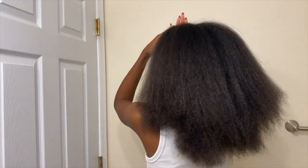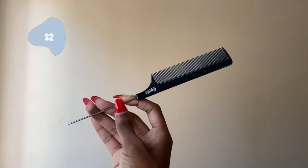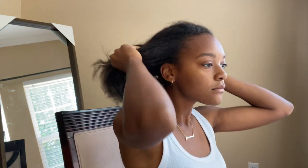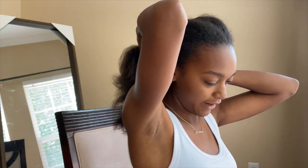After I repeated that process on the other side, this is the final look — just disregard how many different lengths my hair is. Next, we're going to go in with two tools: rubber bands and a rat tail comb with a pointy end, and we're going to part our hair. I don't know about you guys, but I am terrible at parting hair, so this is probably the worst and hardest part of this process.